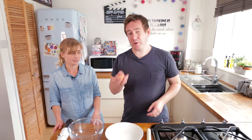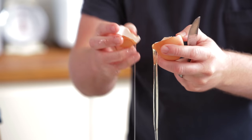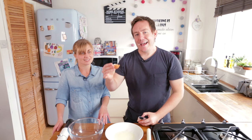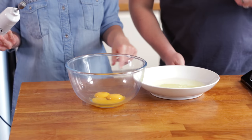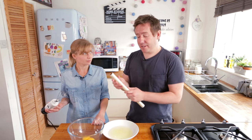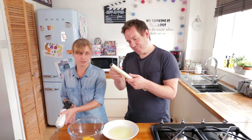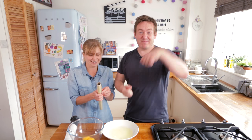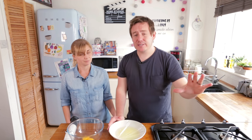First step is cracking our eggs — we're going to need both parts. Just crack open the egg and carefully pass the yolk between the shell. Egg yolk goes into this bowl. I'm going to wrap the egg whites in cling film because we're going to use them later for a meringue topping. Stick them in the fridge because we're going to need them in a few hours' time.